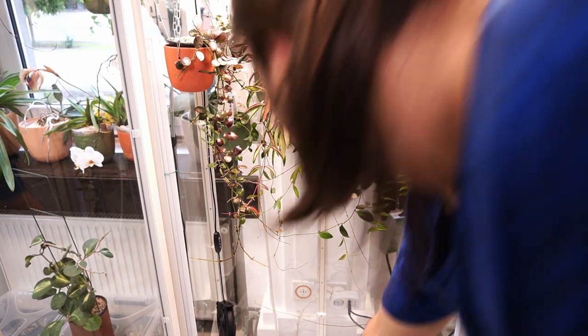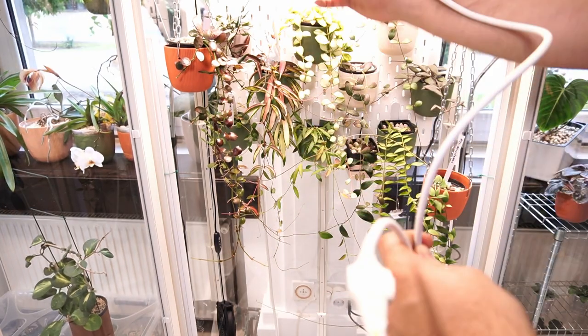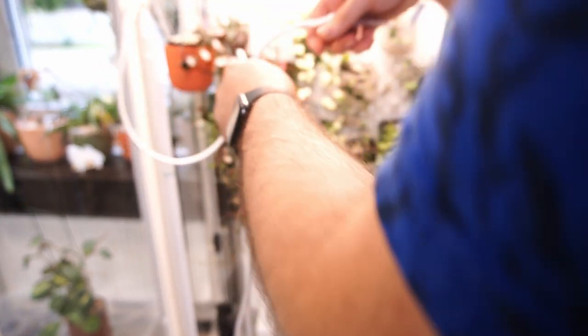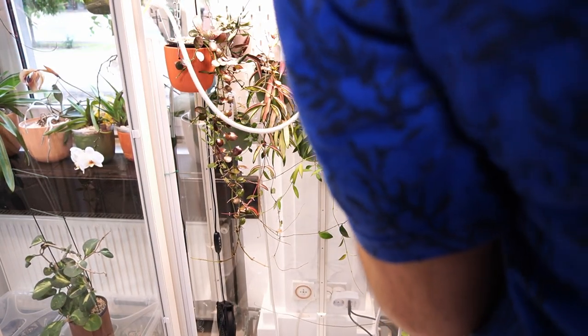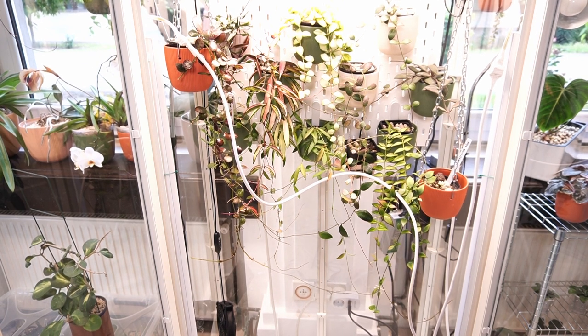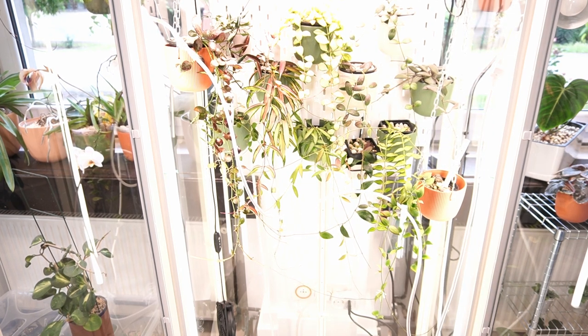I rewired my lights. Here is the junction box and here are the new connectors. I just want to see if everything works first. Hopefully I don't get electrocuted, but I've done this so many times that I think I won't. Yay! There is light. Excellent. This video has seen more wardrobe changes than a pop diva concert, I think.